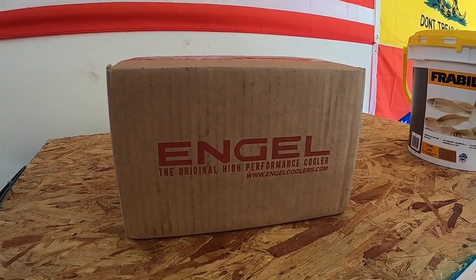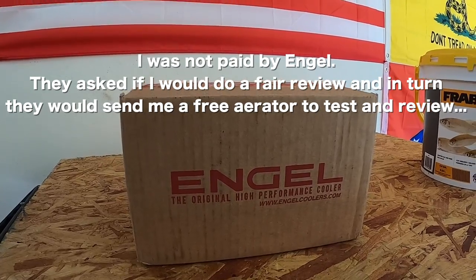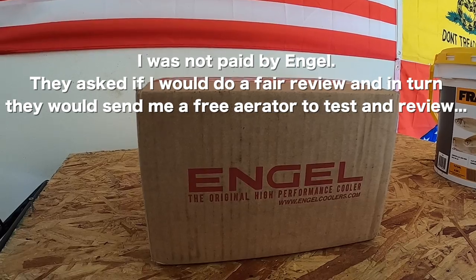What's going on guys, today we're gonna be talking about aerator pumps. Angle contacted me and wanted to know if I was interested in doing a review for a new aerator pump they just came out with. I said sure, go ahead and send me out one, and they did.